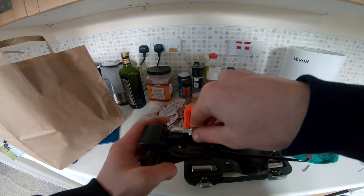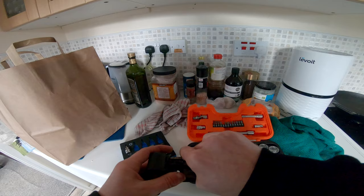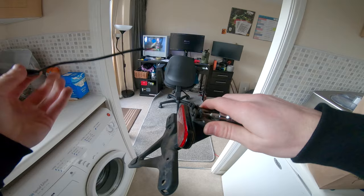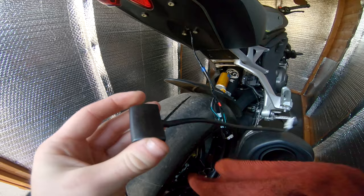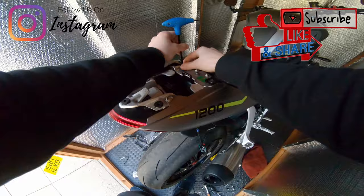I forgot to take this out - that's a tiny torx, it is a T15 but it's going to be a real arse to get in there. I can crack it with my fingers - good. Clean this up - that's actually really nice quality, that light. Everything on this bike is very high quality to be honest, I'm very impressed. Those are 2.5mm to put the light on.